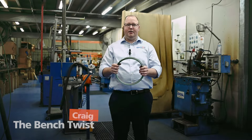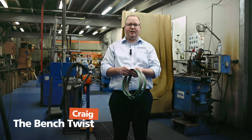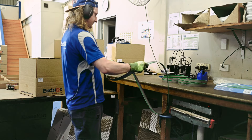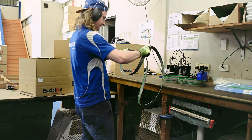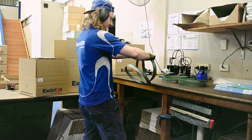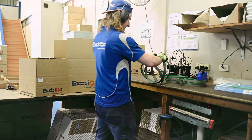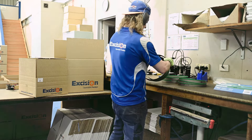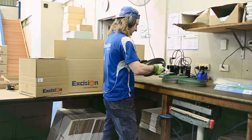The easier thing to do is on the bench — this is what Craig does. Craig does a very similar action to Josh, but he uses a bench. As you can see, when he pushes the blade against the bench, it helps him coil and twist the blade in. This is how we normally do the majority of our coiling here in production.